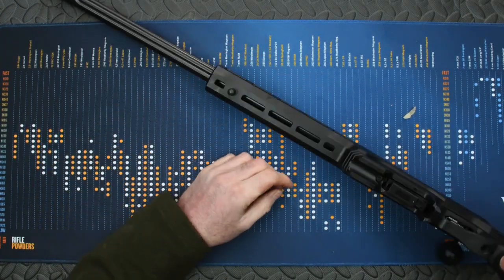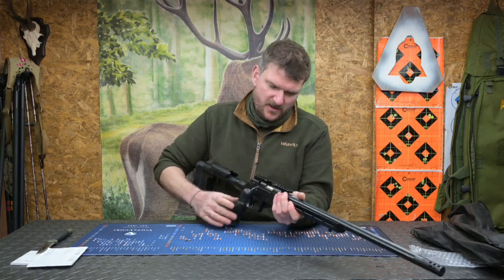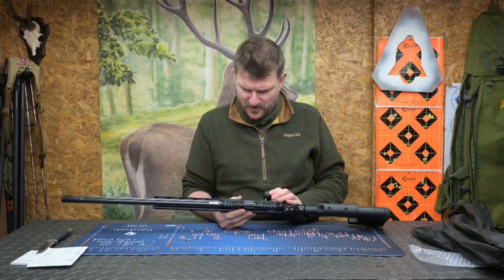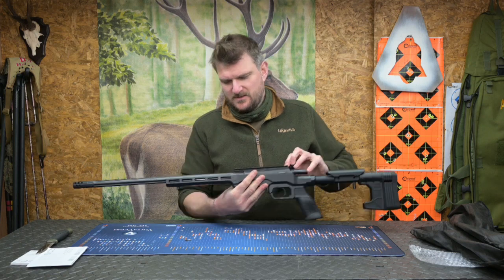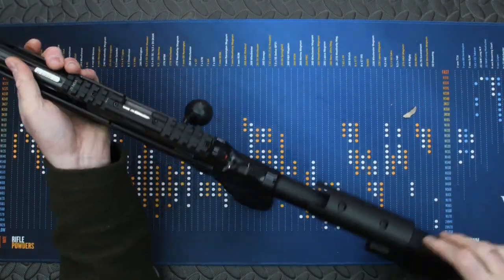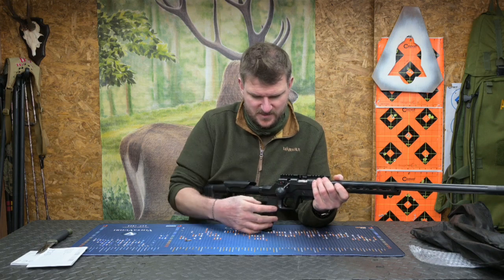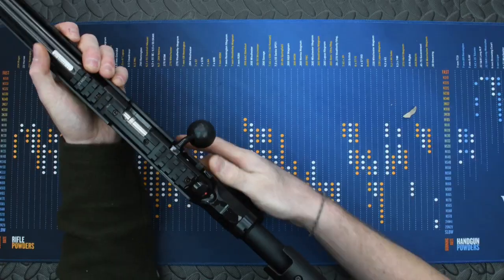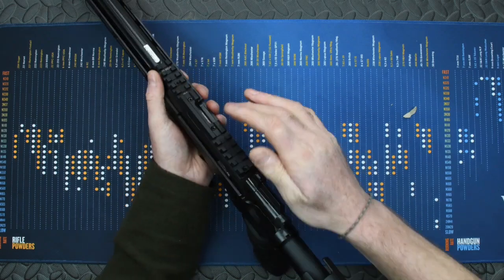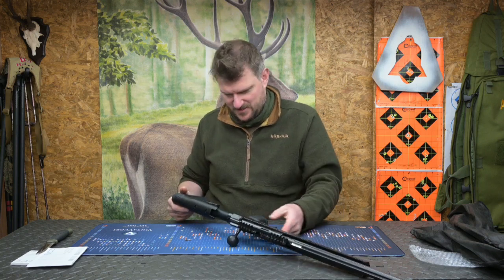It takes a standard CZ magazine, so you can have five-round or ten-round options. There's lots of M-lock type rail so you can add all the accessories you want. It has a stud to allow you to add a bipod or sling, and you can add whatever you want anywhere else. There's a picatinny rail on top - if the LRP is anything to go by, this will be an inclined picatinny rail, probably 25 MOA, and it does say 25 MOA on the top here. It's got an AR15-type pistol grip and the usual CZ rimfire trigger, which is single stage and beautifully crisp.